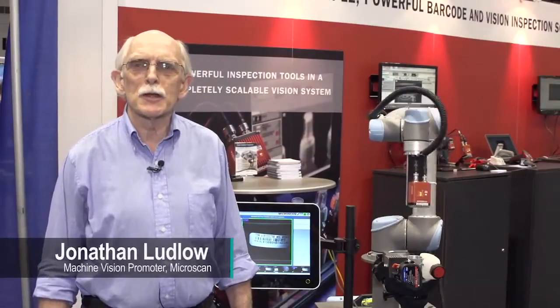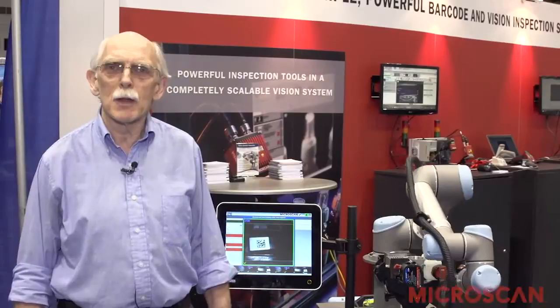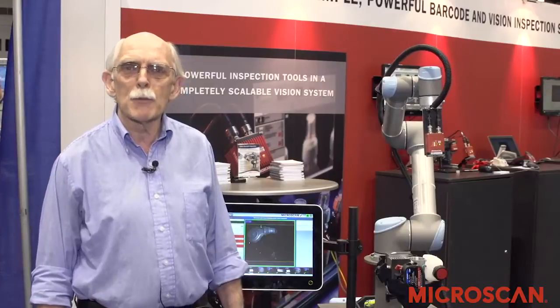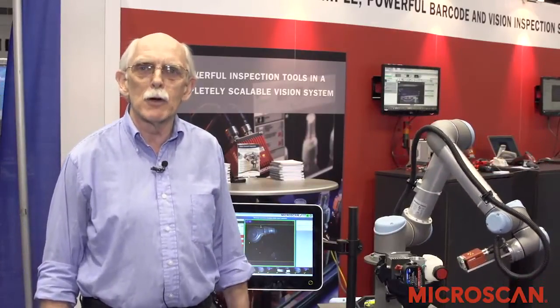Hello, I am Jonathan Ludlow, Machine Vision Promoter at Microscan Systems Inc. I'm here today to tell you about the benefits of the combination of Microscan smart cameras with Universal Robots Flexible and Collaborative Robots.